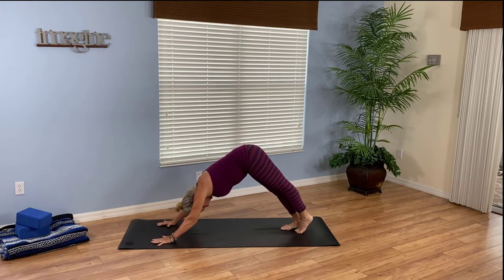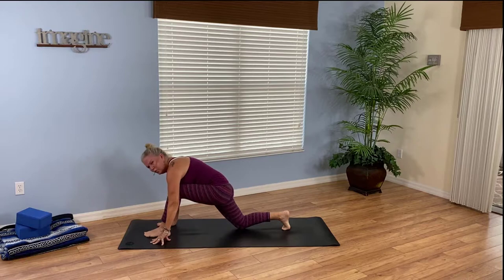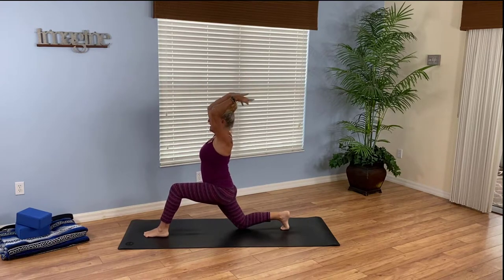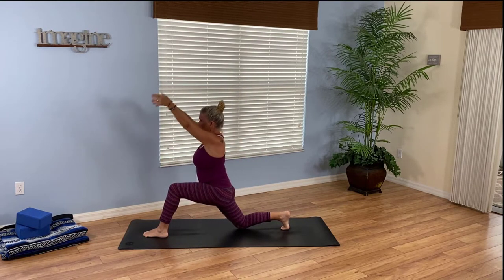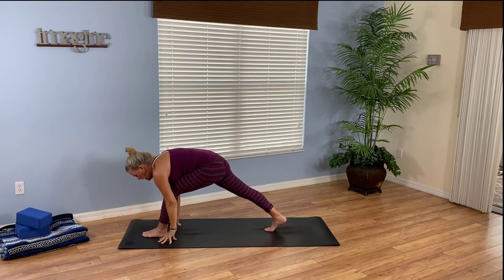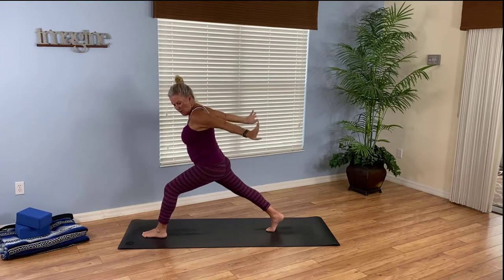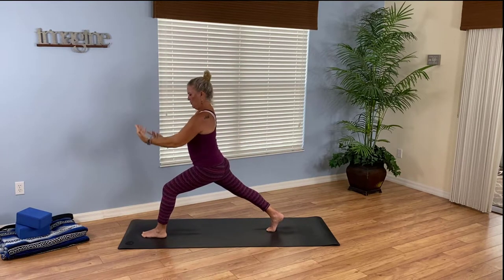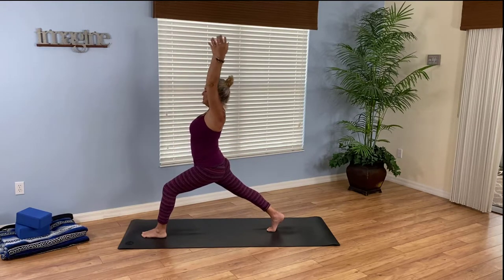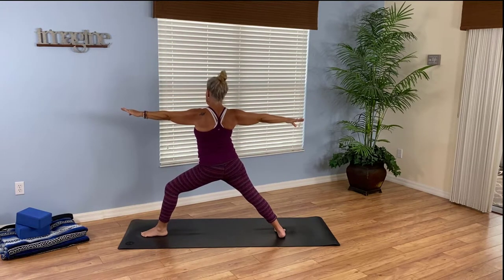Second side. Breathe in, left leg high. Exhale, brings it through to a low lunge. Drop down to your right knee — just for round one we'll try the modification. Breathe in, arms high. Exhale, arms flow back. Inhale, reach up. Exhale, flow back. Once more: breathe in, reach high. Exhale, arms flow back. If you're on the knee, you'd need to pick it up — see what it looks like off the knee. Reach up high, crescent lunge. As you exhale, arms flow back. Breathe in, reach up. Exhale, float them back. Once more: inhale, reach the arms high. Breathe out, float them back. Breathe in, reach up. As you breathe out, spin open to warrior two on the second side.